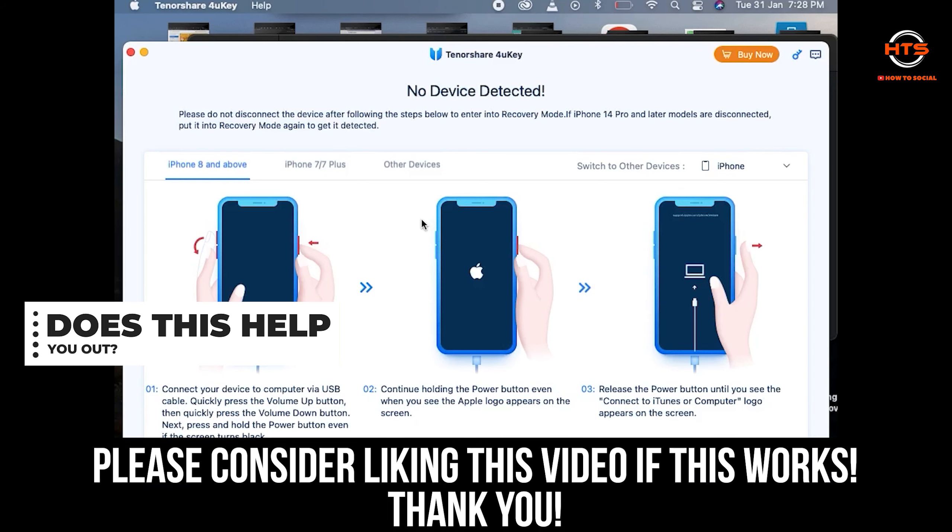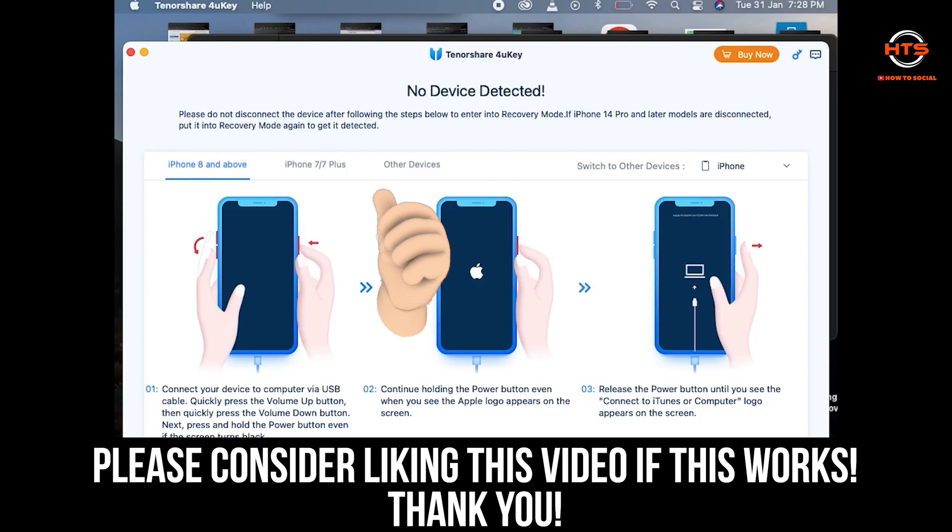Please leave a like, share and comment, and thank you very much for watching. Hopefully you get some value in this one and I'll see you in the next video.